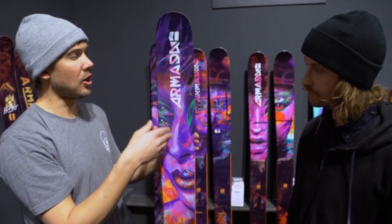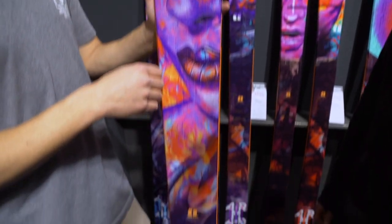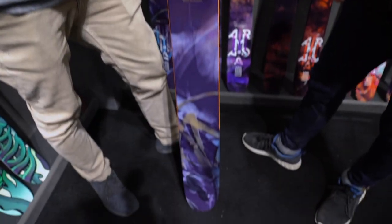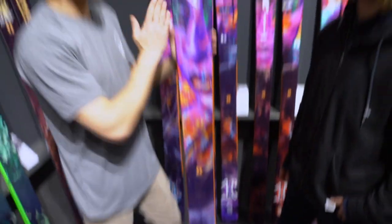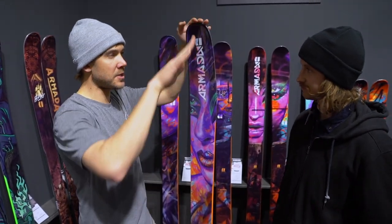The sidecut, the rocker - really all improvements and updates on the old JJ. Just trying to really get the camber dialed, the rocker dialed. It doesn't need as much rocker as previous years. The tip is soft, it swims, it floats up on the surface.